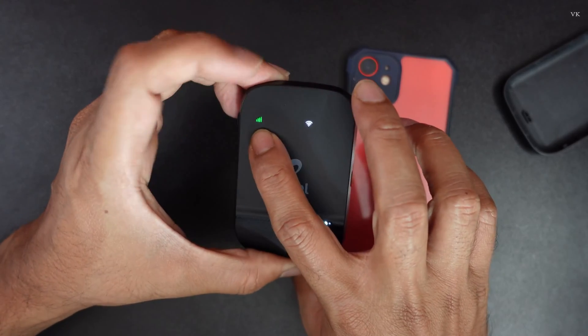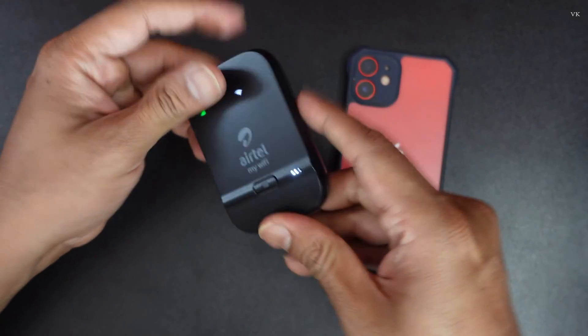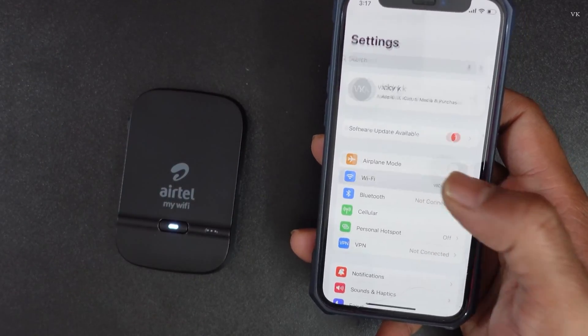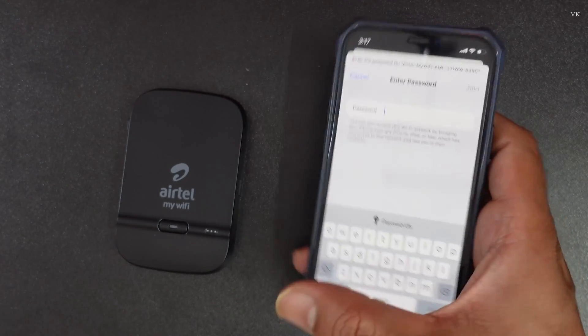I got the green signal here, I think it's ready for use. Now I am going to Wi-Fi — the network is found, so I need to enter the password.